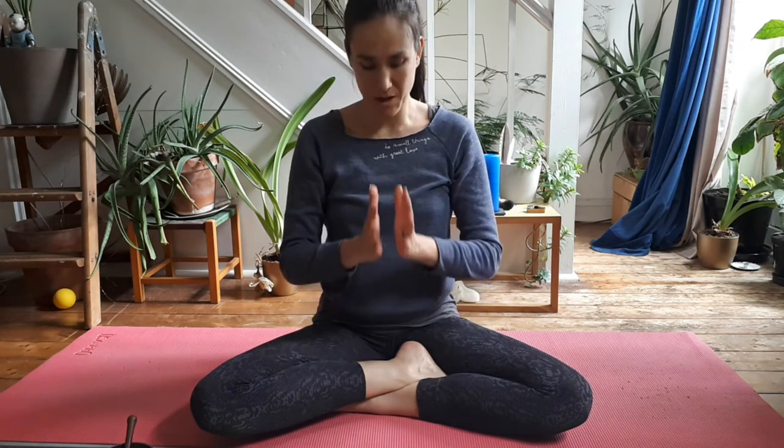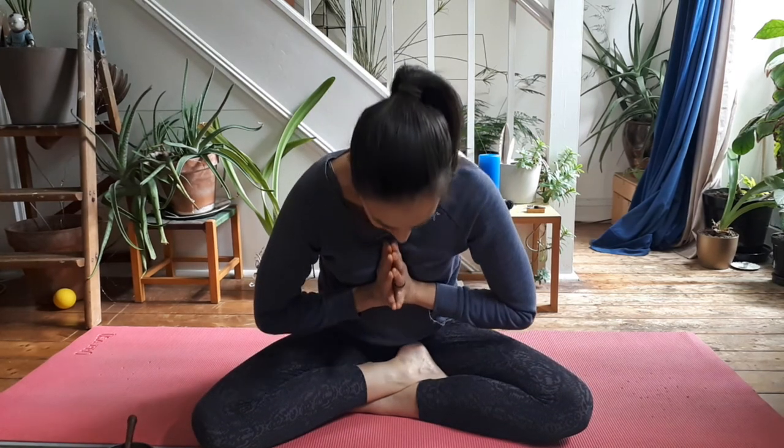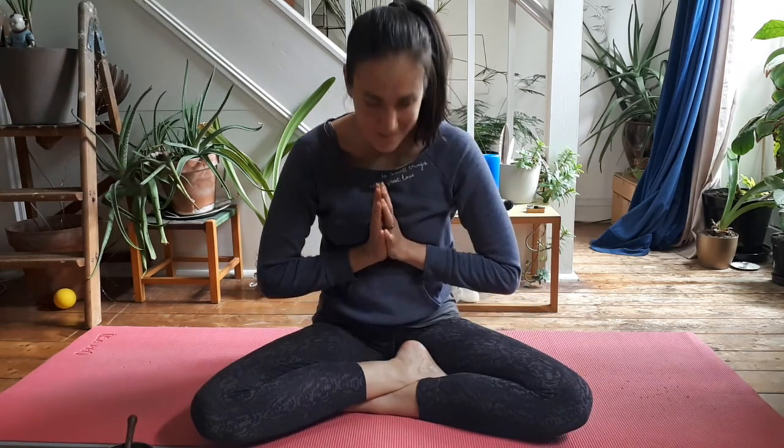Take a moment to notice how the body is feeling and how the mind is feeling. Let's bring our hands in front of our heart centre and come to bow to each other. Namaste. I hope you have a brilliant rest of the day and I'll hopefully see you soon. Bye.